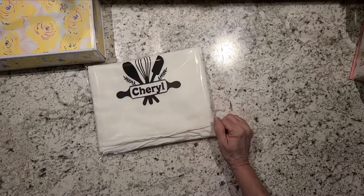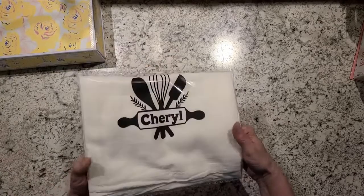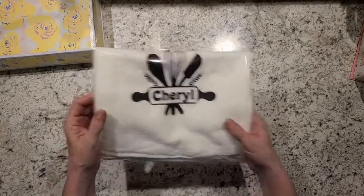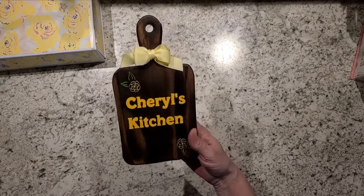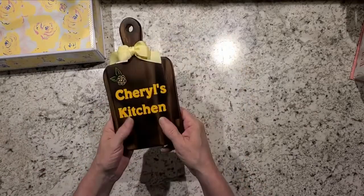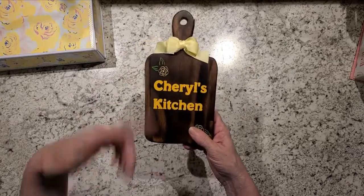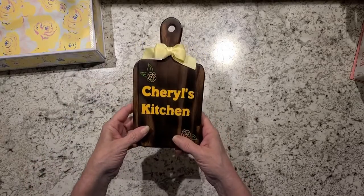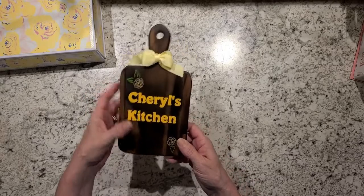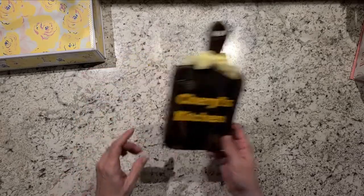This isn't really Maggie Holmes, but I like to include it — just a personalized little dish towel to go in her kitchen. And I did one of the little cutting boards. I cut them, we burned them, and then I just did some heat transfer vinyl and put that on there.